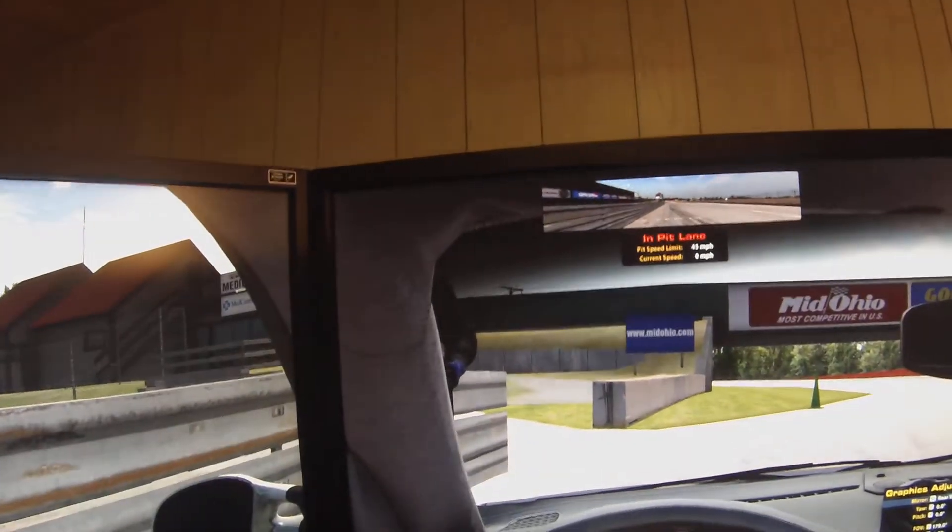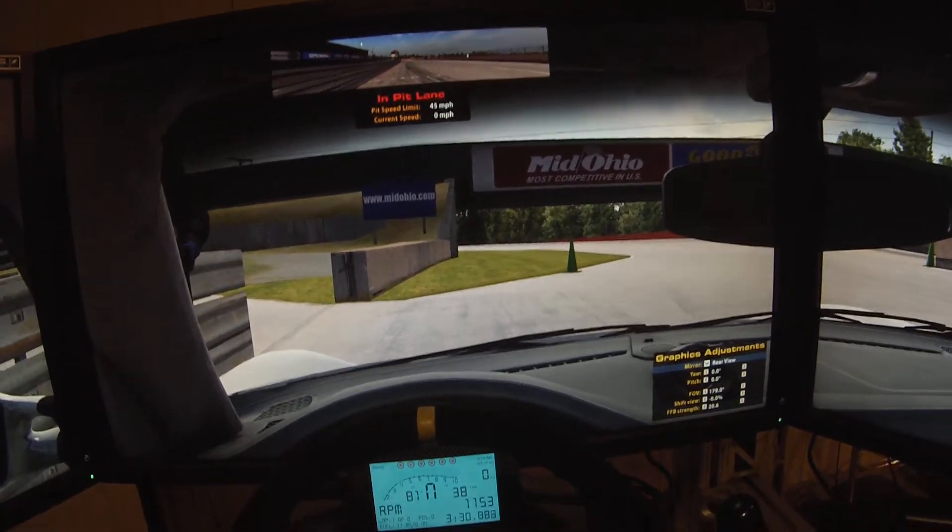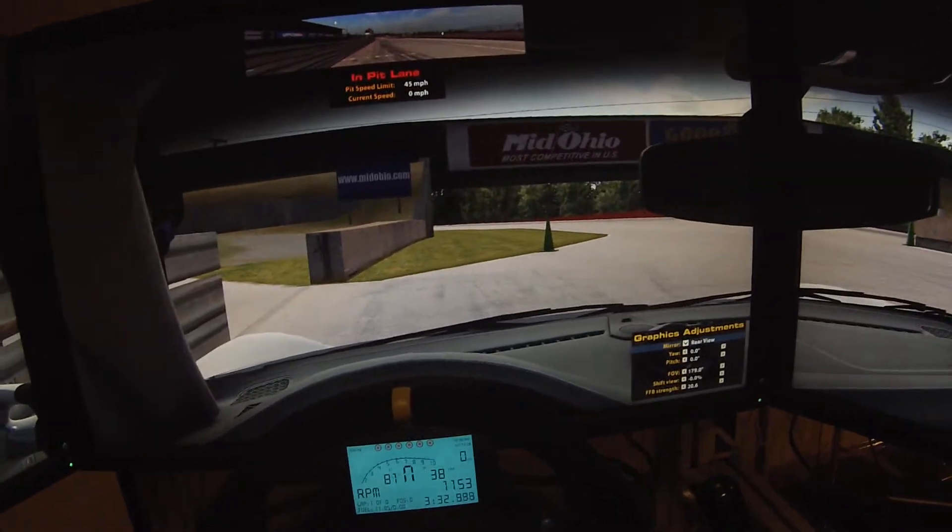I'm using the Light Boost hack, so it actually cuts down on the response time a lot, so there's no motion blur. That's pretty cool.